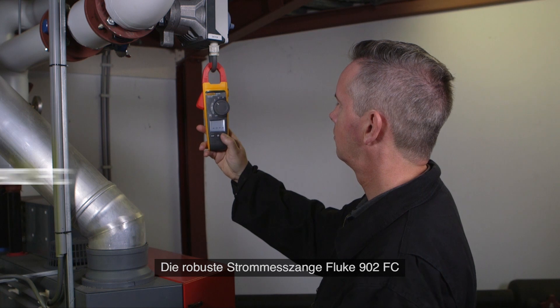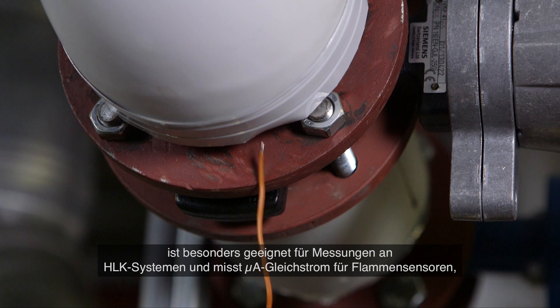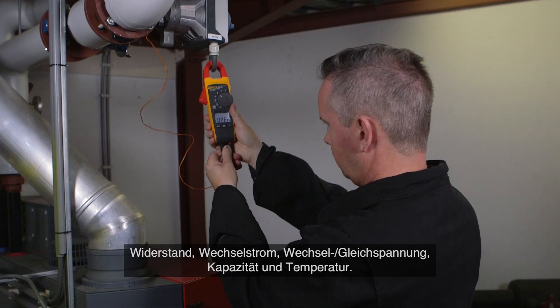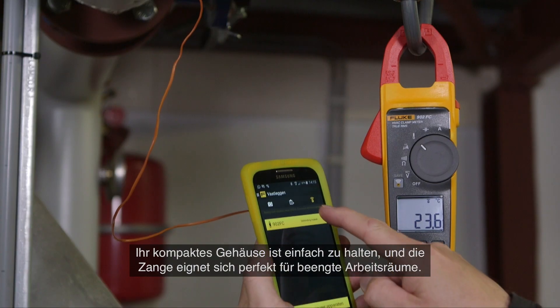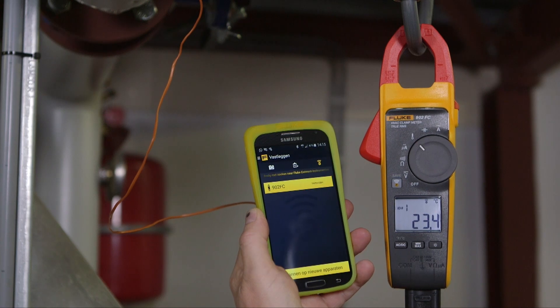The rugged dual-rated Fluke 902 FC clamp meter performs the essential measurements of HVAC systems like DC microamps, resistance, AC current, AC/DC voltage, capacitance, and contact temperature, eliminating the need to carry multiple tools. Its small body is easy to hold and the jaw fits perfectly in tight workspaces.